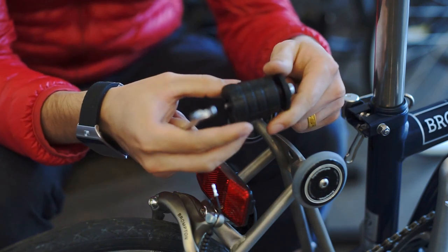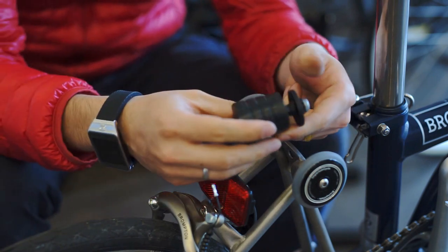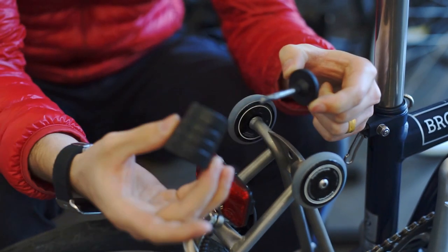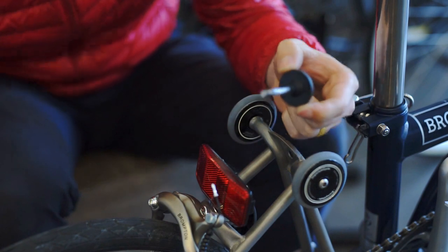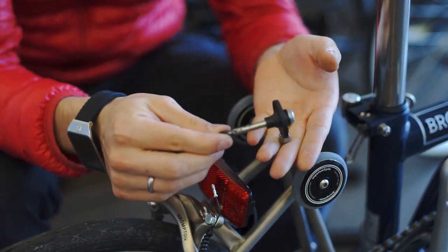First of all, how to change the original with the BikeFan damper: you start by taking apart the damper. You need to keep the original bolts and screws — this is very important.